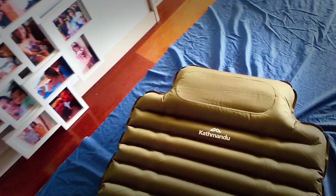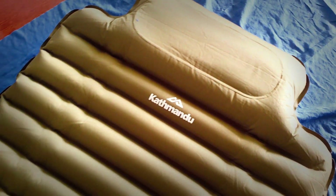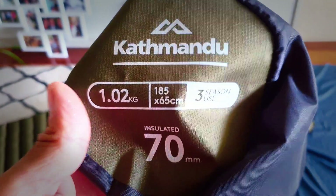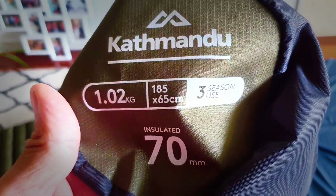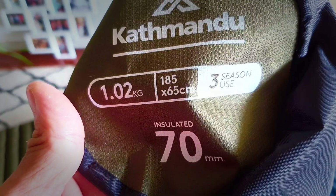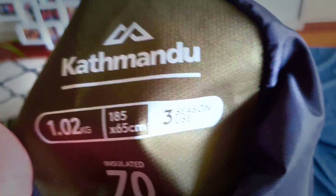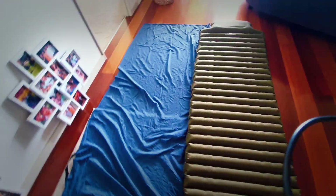Here's the bag for the sleeping mat — it's a Kathmandu, 70mm thick, insulated, so three-season, and it weighs 1.2 kilos. I really like them, they've been very good. So this is the fitted sheet we'll be working with.